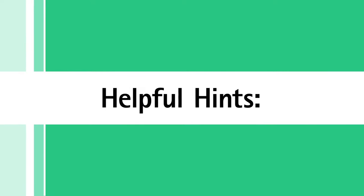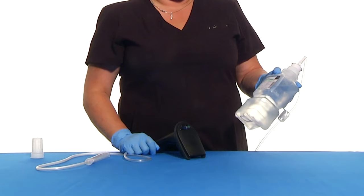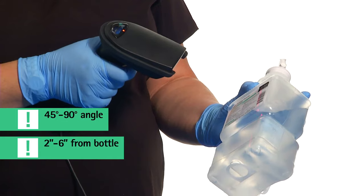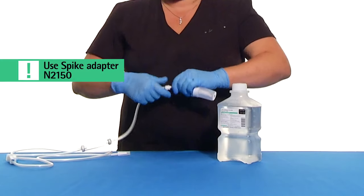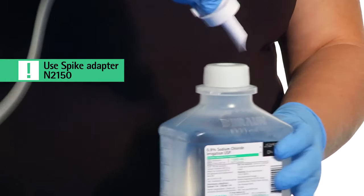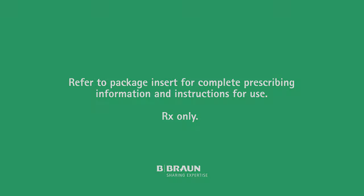Here are some helpful hints for working with the PIC irrigation container. To scan the barcode, hold the bottle and scan at a 45 to 90 degree angle, 2 to 6 inches from the bottle. Spike adapter N2150 is available to spike the PIC container.